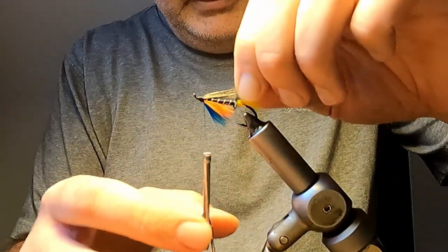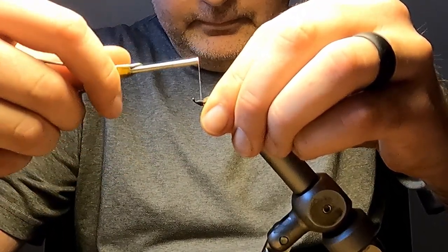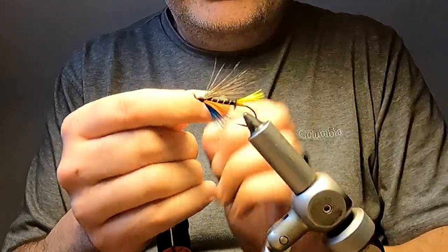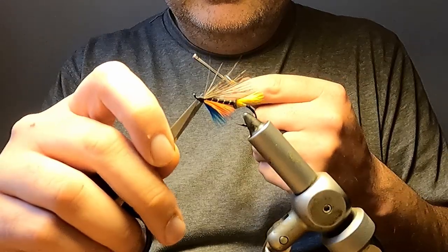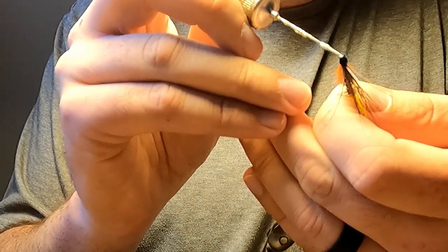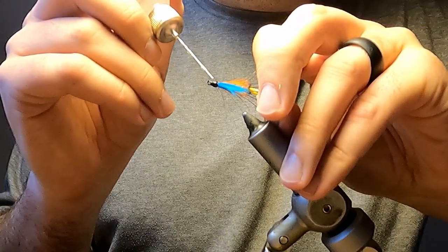We half hitch and then whip finish. Finally, to finish off the fly, we'll put a coat of lacquer on the head. You can put multiple coats on the head — the more coats you put, of course, the glossier and shinier the head will be. It's just important to let the previous coat dry before you put additional coats on. Anywhere from two to three coats is good.